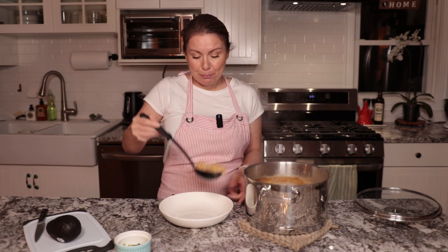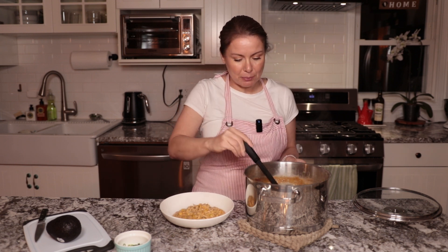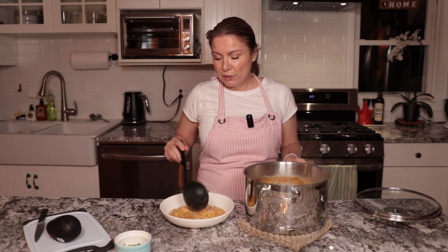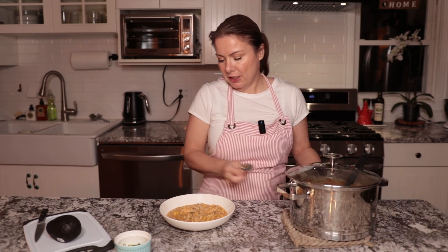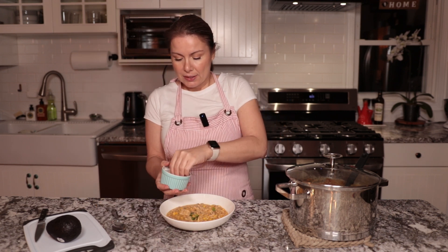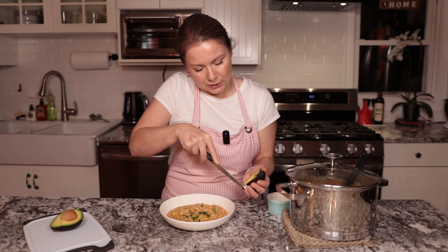I also have a beef chili — chili con carne — on my channel. It's an amazing recipe and I actually use dark chocolate in that one. I'm not even a beef eater, but that's one recipe I really enjoy. You can also serve this white chicken chili with rice, but since we have the potatoes I'm not going to do that.